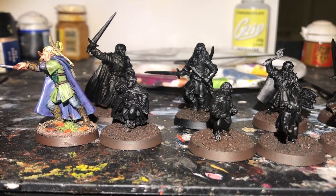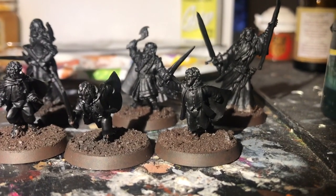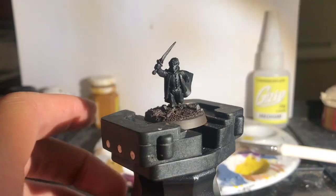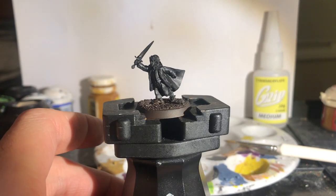Hello and welcome to another Battle Games in Middle-earth painting tutorial. After a bit of a holiday break, it's time to get back on the bandwagon with an appropriately Christmassy model. Merry Merry Christmas.